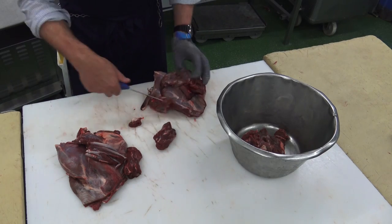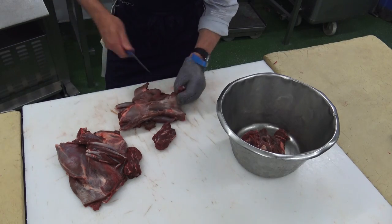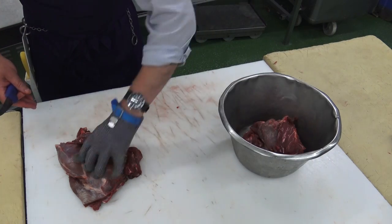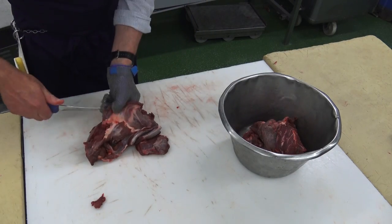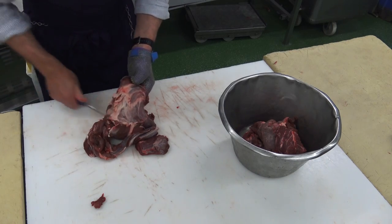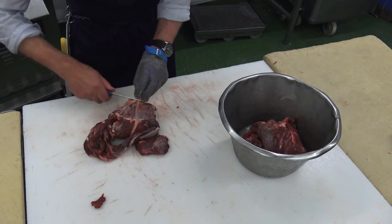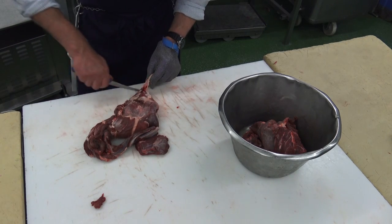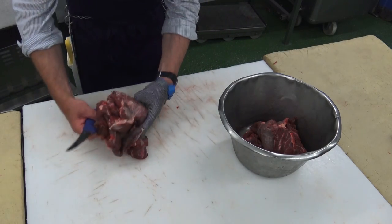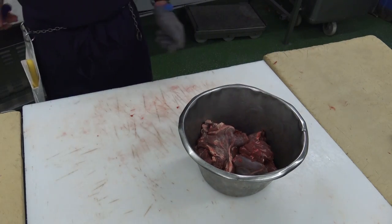There are one or two blood vessels in there which we don't want in the finished product. Check for the hemorrhaging that we mentioned earlier — that's clear. Here we've got this layer of fat that carries these blood vessels, which we want to remove. It doesn't matter if you nick the meat here because it's all going to be minced. So now we're building up a nice collection that we can mince at the end of the job.